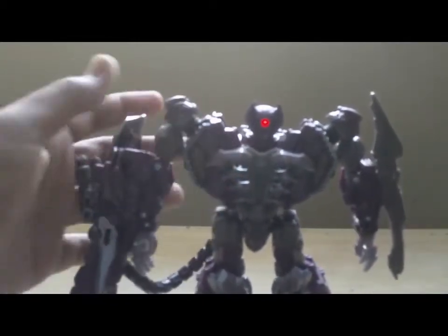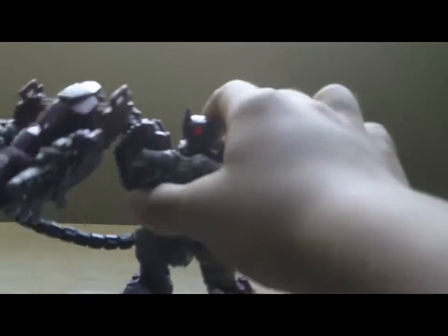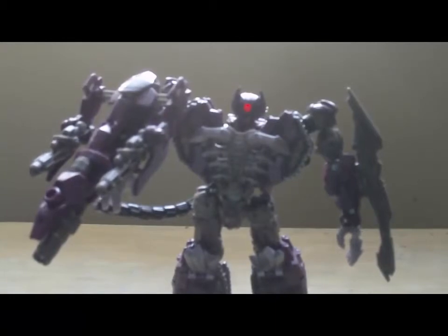He's a Cyclops Decepticon. What you can do is there's a mech tech. Thanks for watching, goodbye, please subscribe.